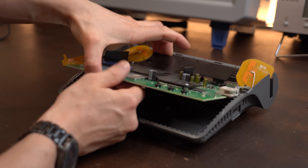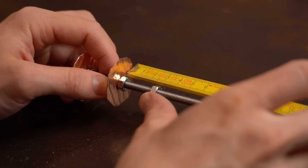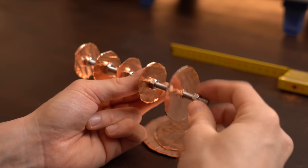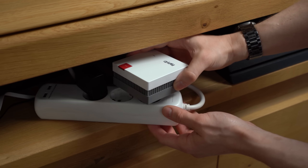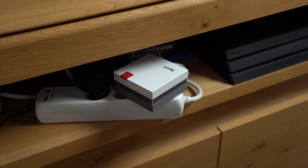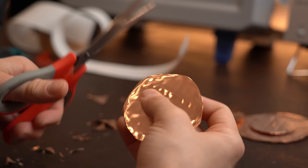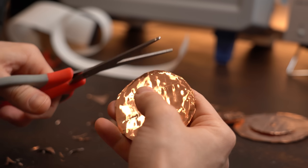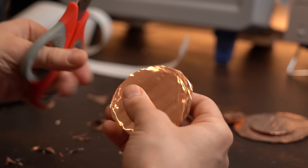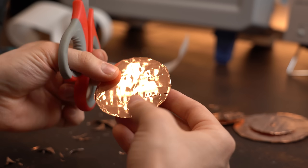With that, upgrading and testing the WiFi is done for today. Hopefully you learned something new and can improve your own WiFi setup. Keep in mind that when everything fails, mesh repeaters are always an option. If you enjoyed the video, like, share, subscribe, hit the notification bell, and consider supporting on Patreon. Stay creative and see you next time!